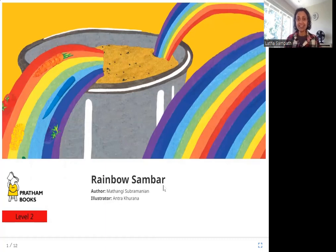So what do you think is Rainbow Sambar? Have you ever eaten it? Have you ever heard of it? See this picture — what do you see? This looks like Sambar. How is there a rainbow coming out of it? Let's read the story and see.